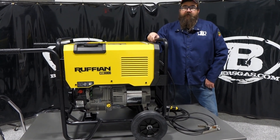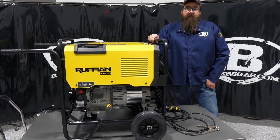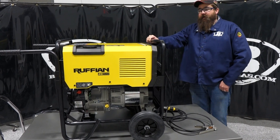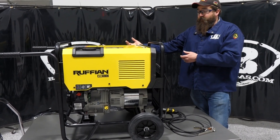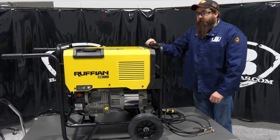Hi, I'm Andrew with Baker's Gas. We're here today with the all-new Ruffian ES150G. ESAB just came out with this new engine drive generator slash welder and it's a pretty awesome little unit.